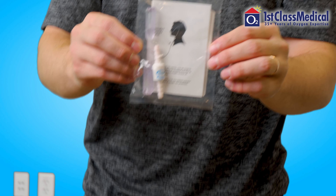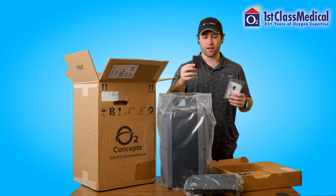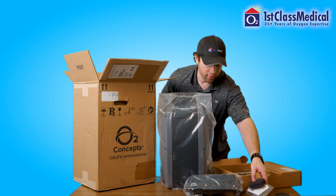You have a little connector here for your cannula. You have an extra filter here for the concentrator itself. These are very simple — just hand wash and air dry when you need to replace that.